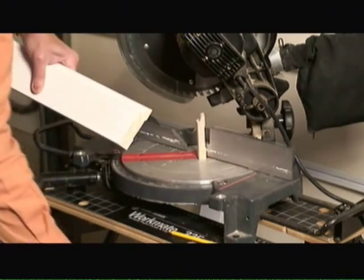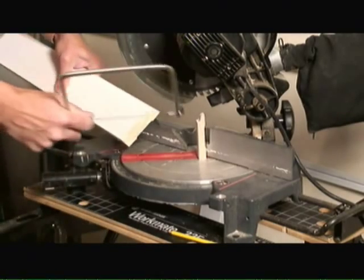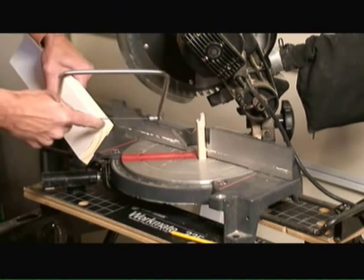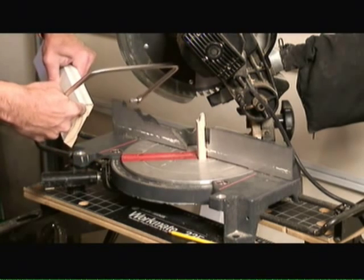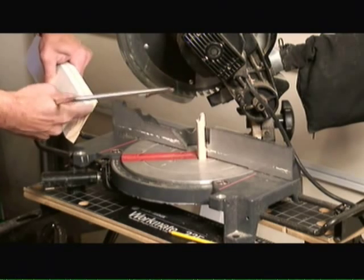Now that I've done that, I'm going to use what we call a coping saw to cut along this line at a 45 degree angle to create the coped cut.